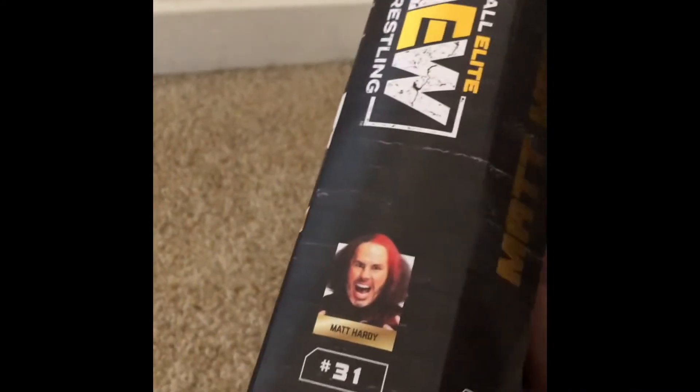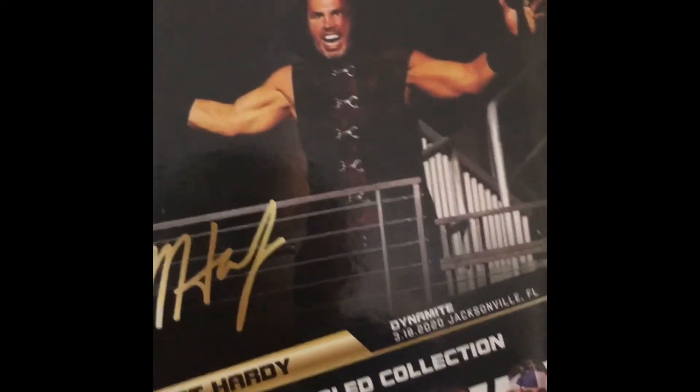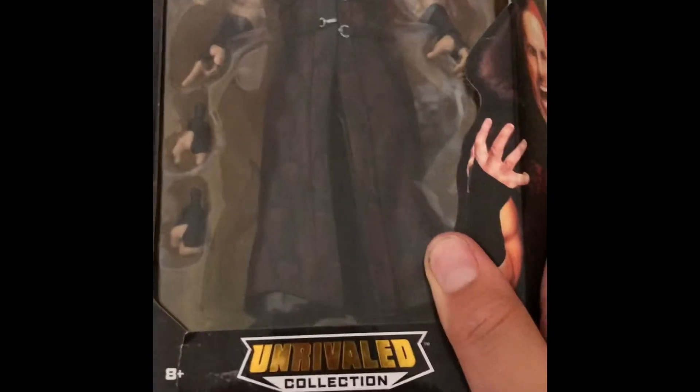Let's take a look at the packaging. We have the name of the talent right there, a nice image of him, number 31 in the series, series 4. Another AEW logo right there. We have the rest of the set down here, a signature by Matt Hardy himself, and him making his debut. An AEW image on the side, Matt Hardy himself right there.